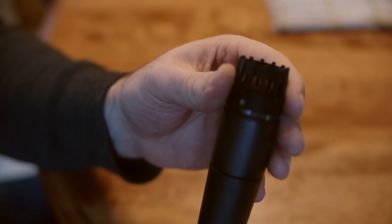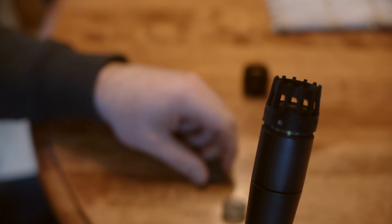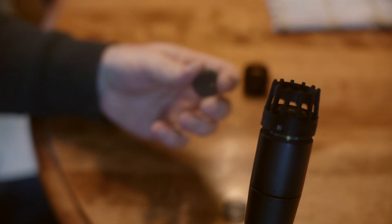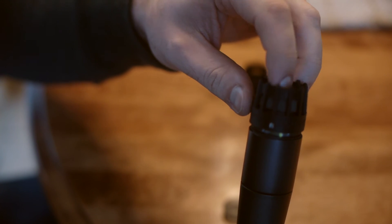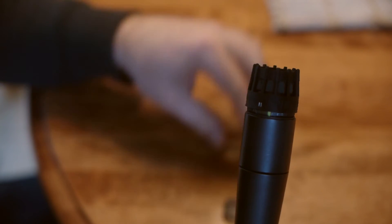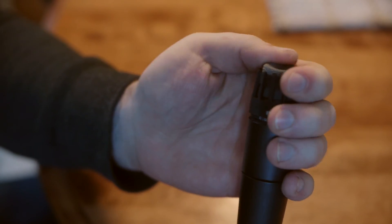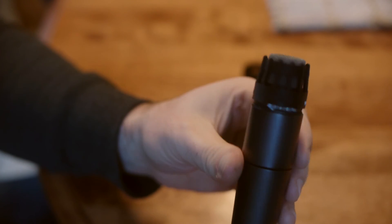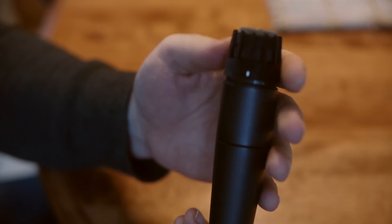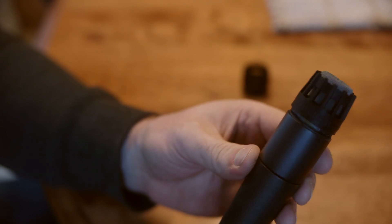To complete the process, throw the foam into the top part and push it in. Then add the mesh at the top and squeeze it in until it's level. That completes the Wilkinson Audio SM57 cap head install.